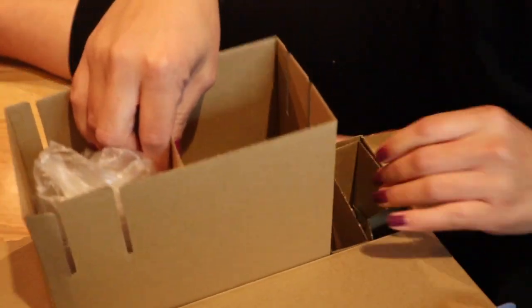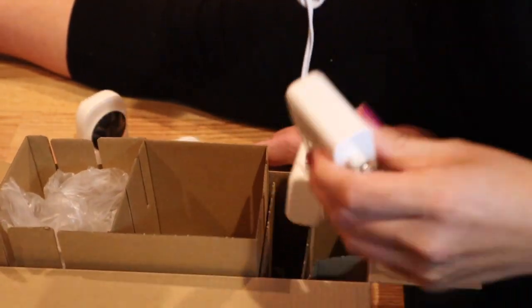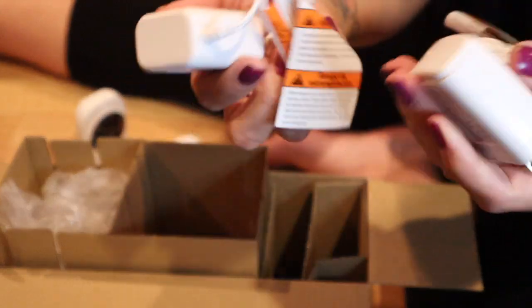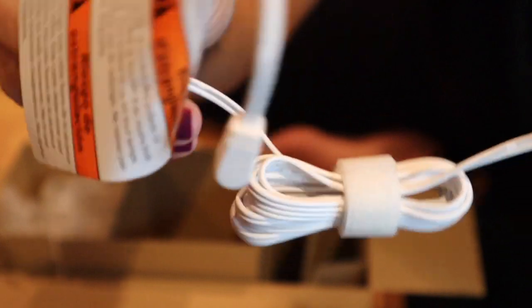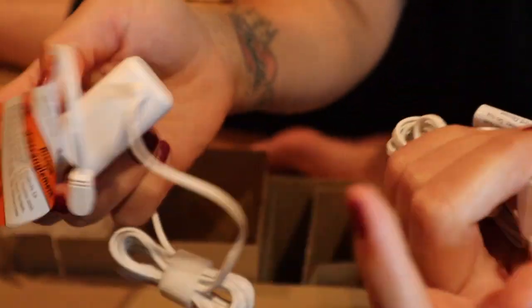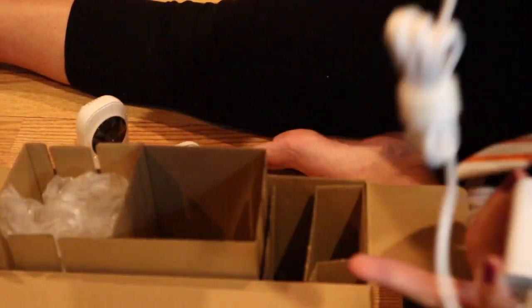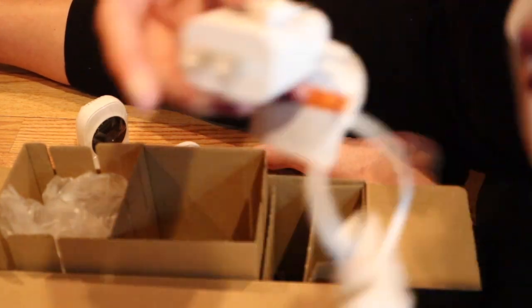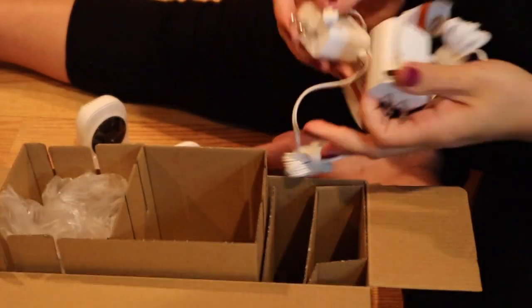I'm checking what else is in the box — I don't think there's much else; it really is a whole lot of cardboard for not too much. Here are the cords for each of the items. At first I thought they were the exact same, but one goes to the monitor and one goes to the camera — they are different sizes. It is nice that you can plug these in and charge them separately without having them connected all the time.